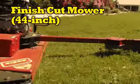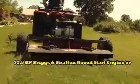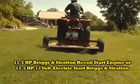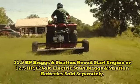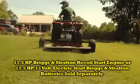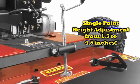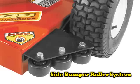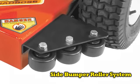For larger lawn quality applications, the Quad Boss finish cut mowers will help you get the job done. The 44 inch mower is available with an 11.5 horsepower Briggs & Stratton recoil start engine or a larger 12.5 horsepower 12 volt electric start Briggs & Stratton engine. This mower features a single point height adjustment from 1.5 inches to 4.5 inches, anti-scalp rollers, and an exclusive side bumper roller system to protect trees and shrubs against damage.